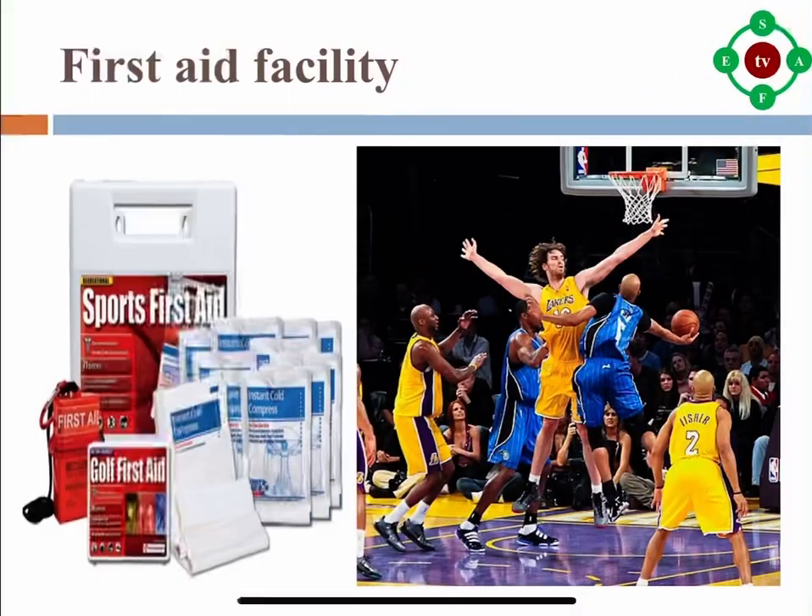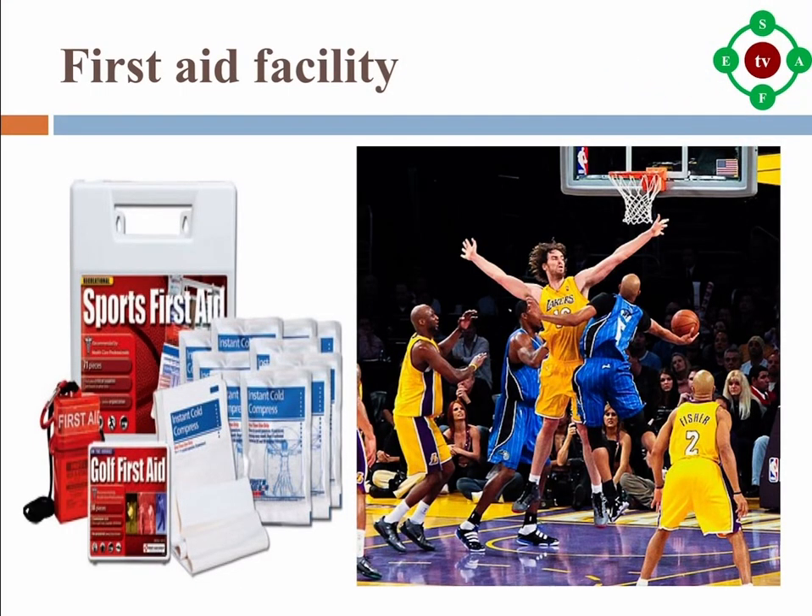There should also be a medical first aid facility at the location of the game, and coaches well-versed in basic first aid knowledge. Moreover, the backboards should be strong enough to endure the pressure of the basketball and fast shots of the players.